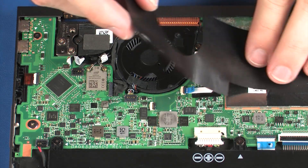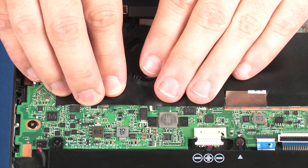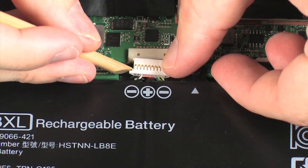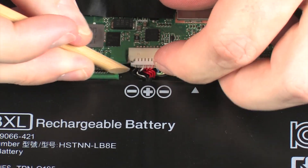Replace the mylar that covers the right fan and system board. Connect the battery cable into its connector on the system board.